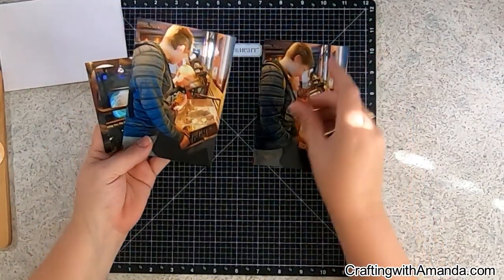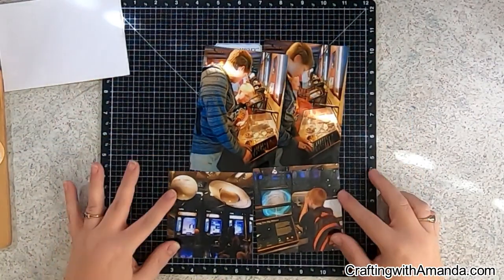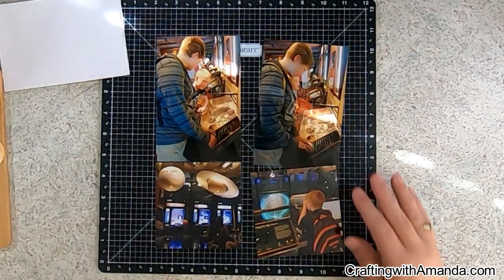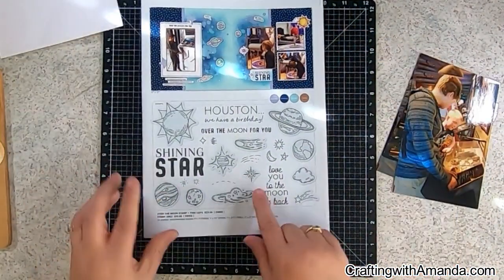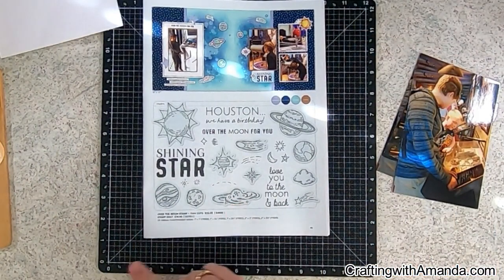Hi crafty friends, Amanda here with Crafting with Amanda. Welcome — today is another layout using this never-ending Aspen papers. I'm hoping today I'm going to get my craft on and be able to use some of it up.